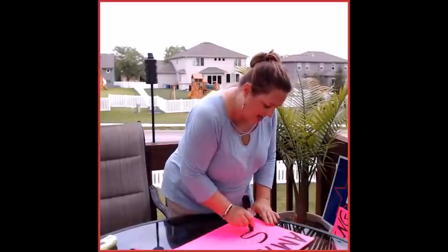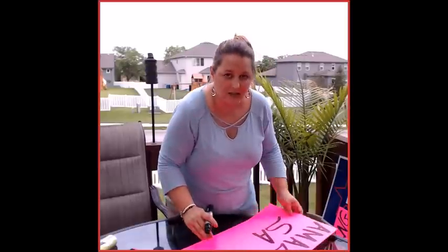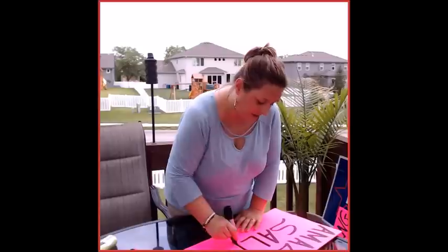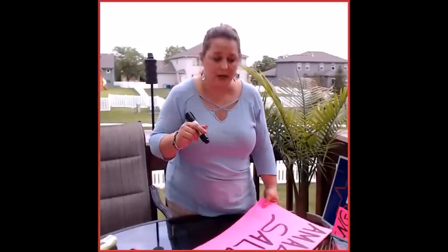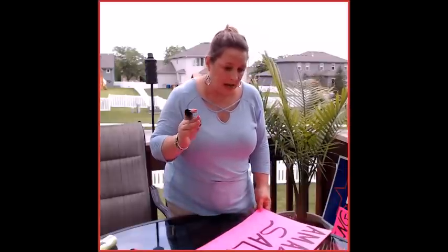You want to make it flashy. I have had so many people this season — I just did four garage sales this season. I've done one at my aunt's house, my house, my dad's house, and my cousin's house. I have had so many people say, 'I love your signs — they drew me in. This is an amazing sale.'